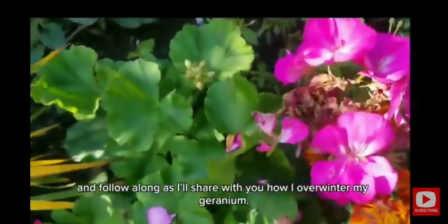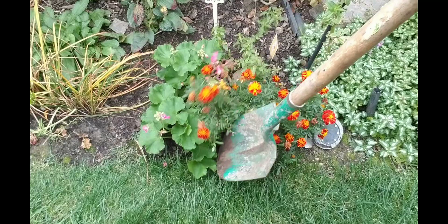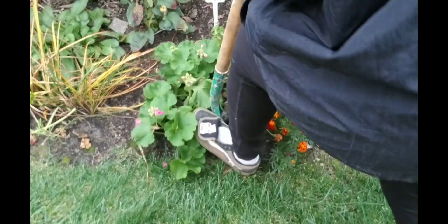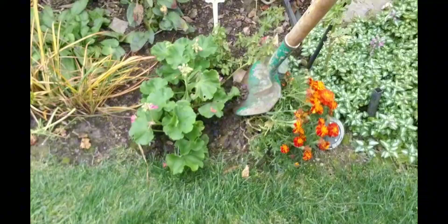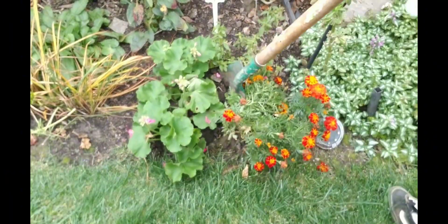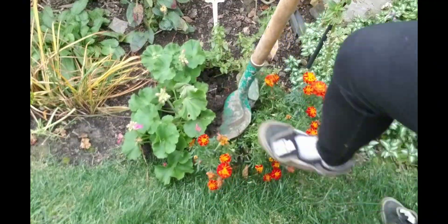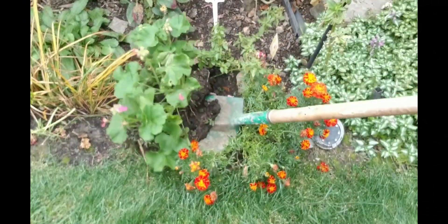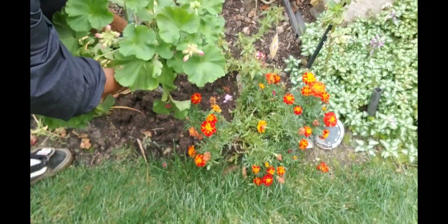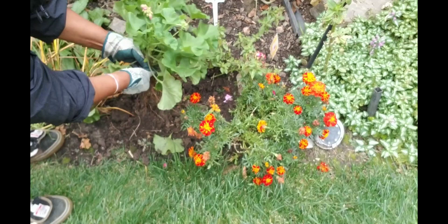Hello and welcome to this guide on how to store geraniums over winter. Step one: you will dig up your plant gently around the roots, then gently shake the soil away from the roots.